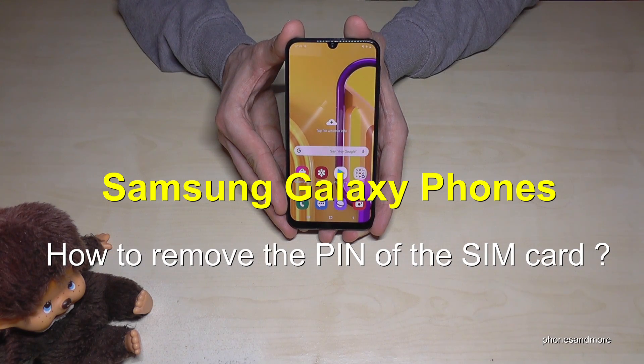Hello everybody, I want to show you with this video how you can remove the SIM PIN code at your Samsung Galaxy.